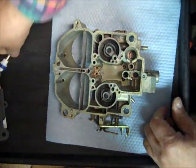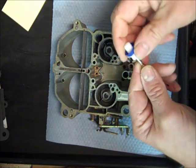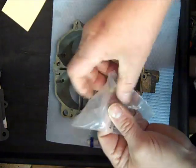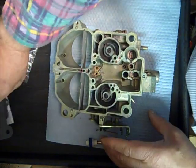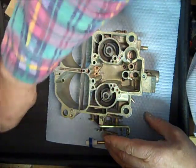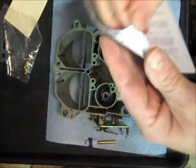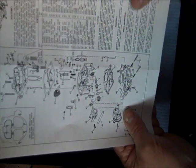I got my kit out here. We're going to put an ethanol-ready accelerator pump in it, and we've got our needle and seat here. I got my adjustment data sheet here — this is pretty helpful, this instruction sheet — some tips about cleaning and reassembly stuff, special instructions.